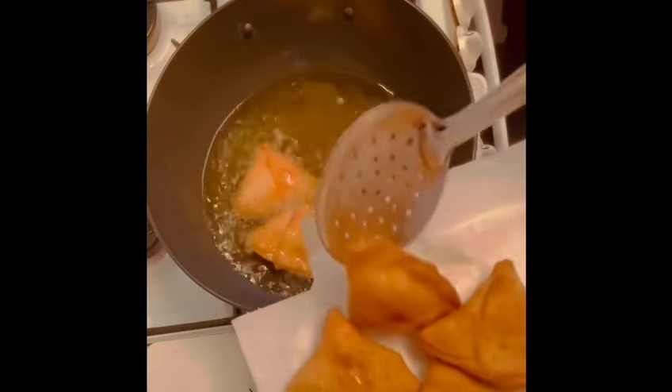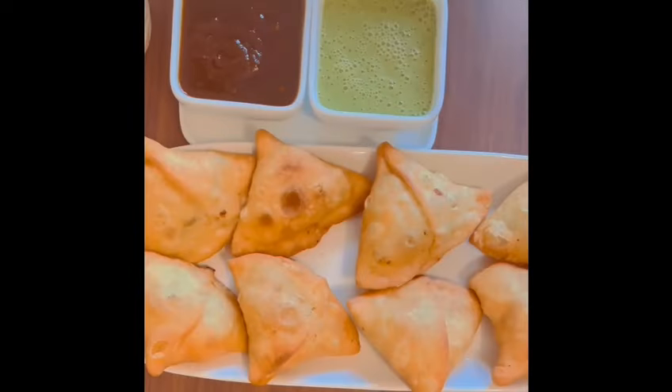Enjoy the samosas with chutney — green chutney, red chutney, whatever chutney you like. I hope you liked the video. Thank you for watching, bye!